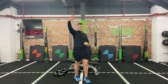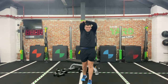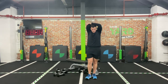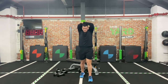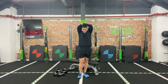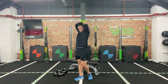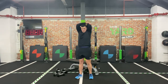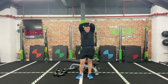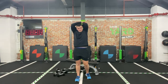A little bit in those triceps today — grab that right hand and put it between those shoulder blades, push that left elbow so it's stretching through the back of the arm. Last minute — switch those arms over, push or pull that elbow, and really get a good stretch in the back of that arm.